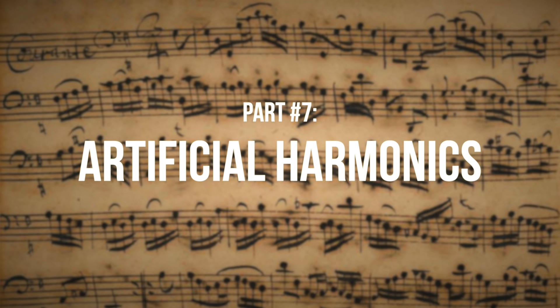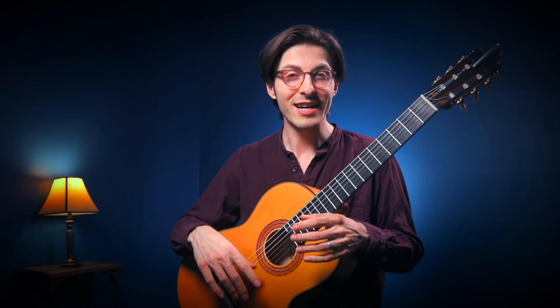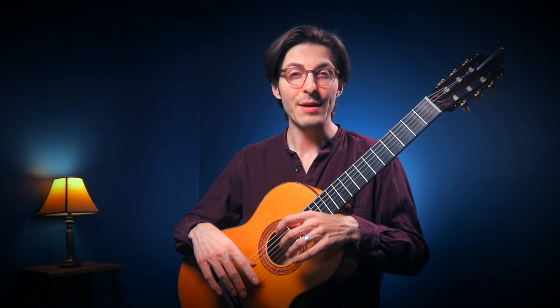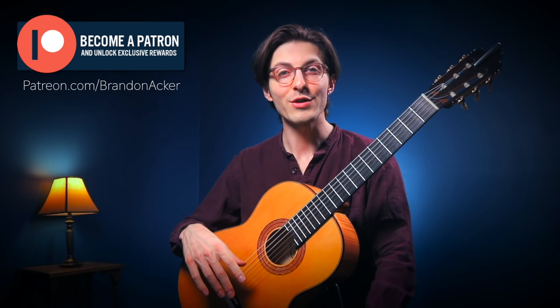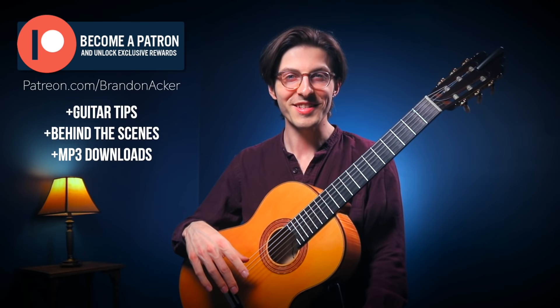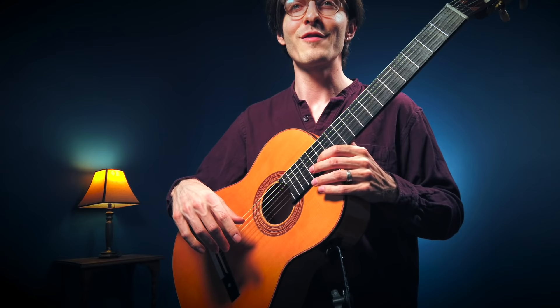If you're enjoying my guitar tips and want to see more, I have patron-only guitar tips already uploaded to my Patreon. If you want to support this channel, you'd get access to all of those extra guitar tips instantly, as well as behind-the-scenes content and more. But let's get back to the artificial harmonics — our last step of the day.